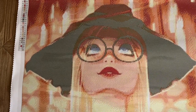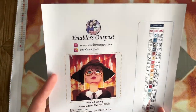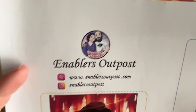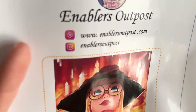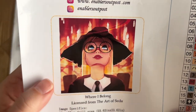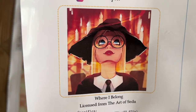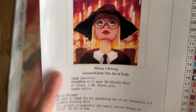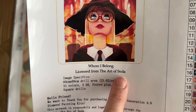Included is this sheet — it's actually one large sticker sheet. We've got their name, Enablers Outpost, their socials — I'll have those linked below — and a sticker of the original artwork. I'm going to probably cut this out and put it in my paper logbook once I start working on it. I love it. I'm getting a certain vibe from this that I really like — it reminds me of a particular fandom, but we're just gonna leave it at that.